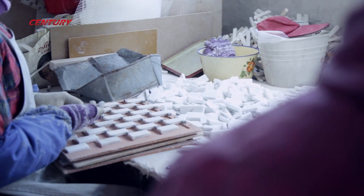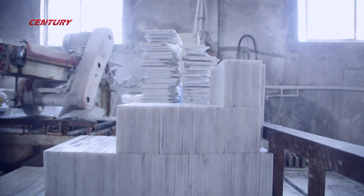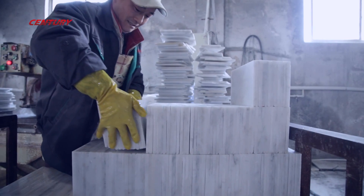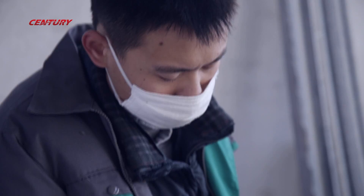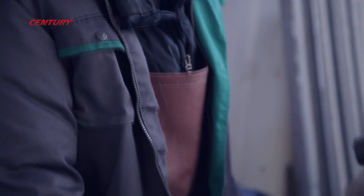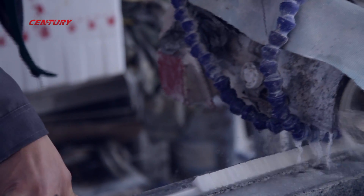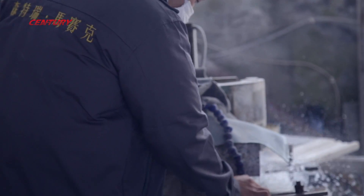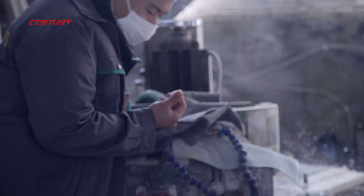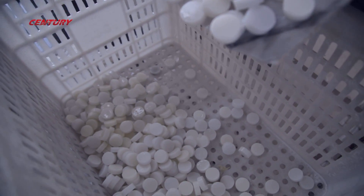The second inspection is monitoring the whole process during cutting and mounting. The machine to cut blocks and slabs into chips is operated by experienced workers so that they could work at maximum efficiency and accuracy. They are also required to separate the qualified and unqualified chips on site, so that defective chips won't get onto the next production line and waste more resources.